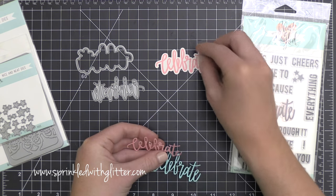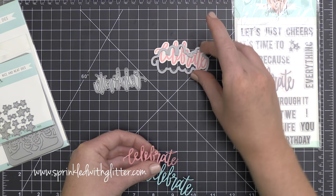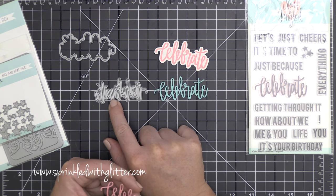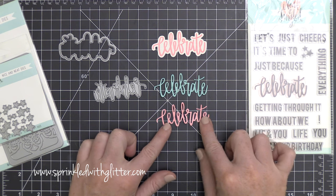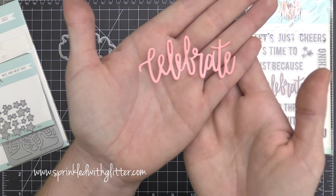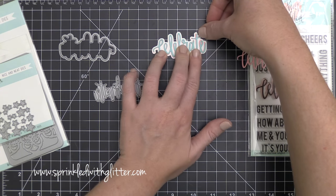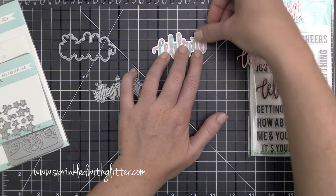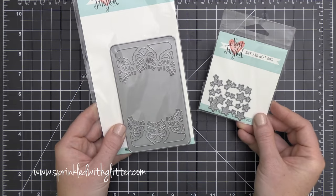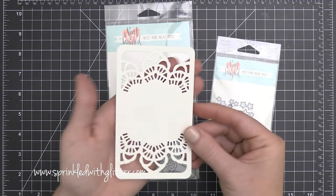This Celebrate stamp and die set is part of that new release, and I wanted to show you how this stamp set and die set coordinate together. You can use the stamp or the die set on their own, but they coordinate really well. On this first one, I've stamped the word 'celebrate' from the stamp set and cut it out using the shadow die. On the second one, I've used the intricate inner word die to cut some colored cardstock. On the third one, I've stamped the word and then lined up that intricate word die over the stamped image and cut that out. You could also stamp the image, cut it out using the outline, then cut another color using the intricate inner word die, offset it, and you'd have a stamped shadow as well as the outline.